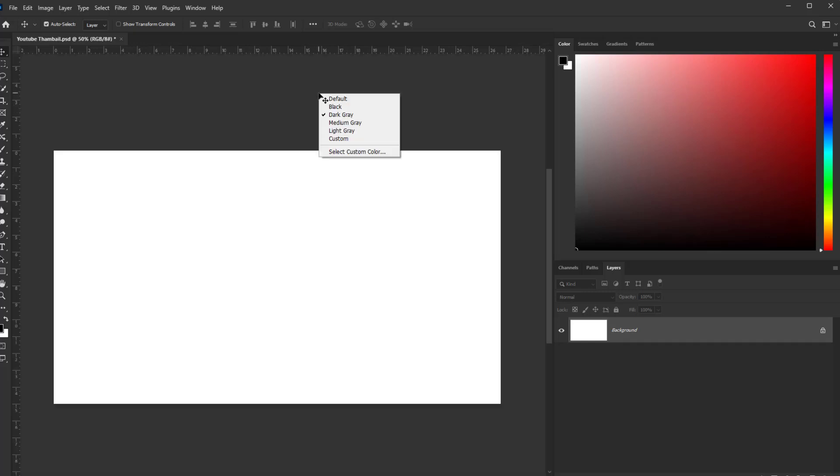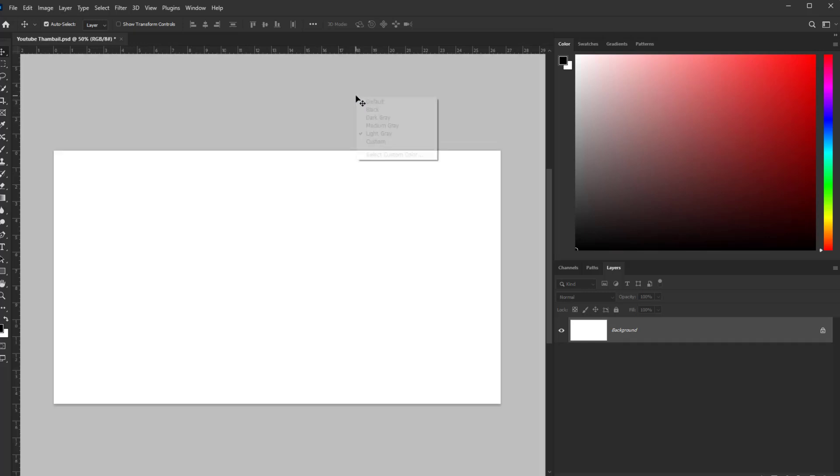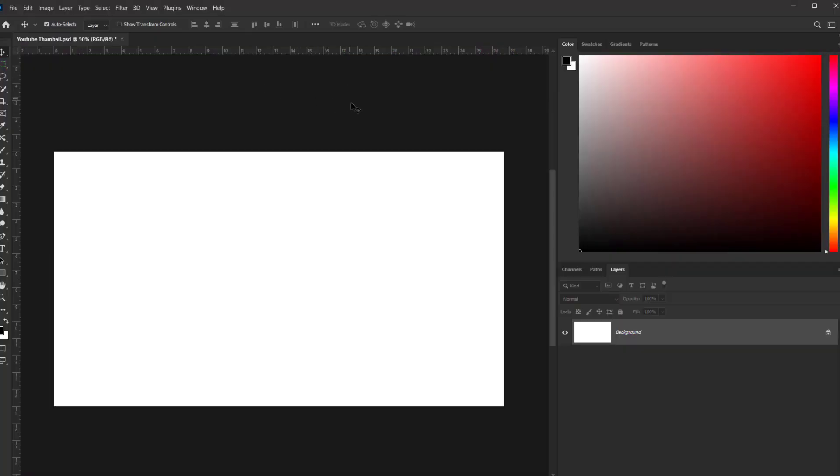Hello friends, in this quick tutorial I am gonna show you how to change canvas color in Photoshop. Here we see black canvas color. Now we are going to change Photoshop canvas color.